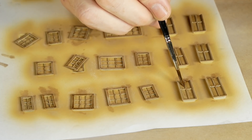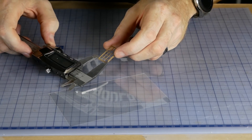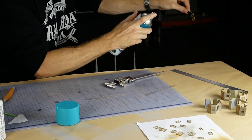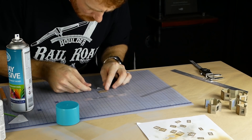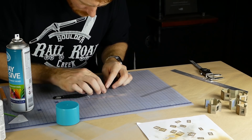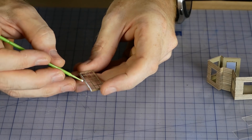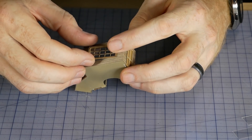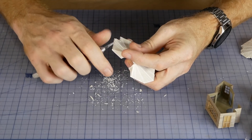I had some window glazing left over from a previous build so I used some on the back of each window. I find that spraying the back of the window frame with spray adhesive makes adding the glazing much easier and faster — the glass is simply pressed onto the back of the window with no worry about glue smudging or superglue fogging up the window. When we add glue around the edges of the window frame to glue the window into the building, this will act as extra reinforcement to hold the window glazing in place. Now each window is fixed in its respective position.